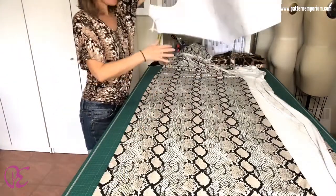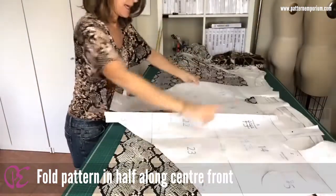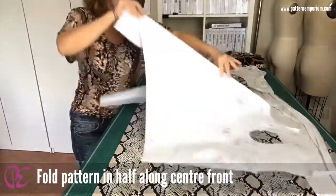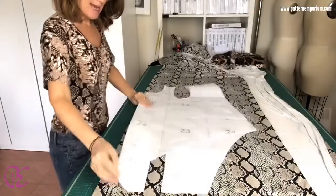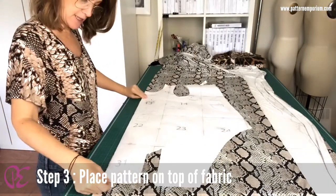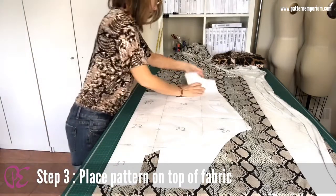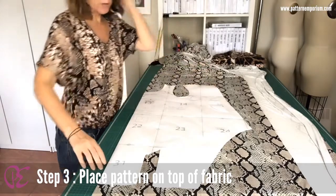Then grab your pattern and fold your pattern in half along the center front fold, and then lay that down on your fabric along the center front fold.